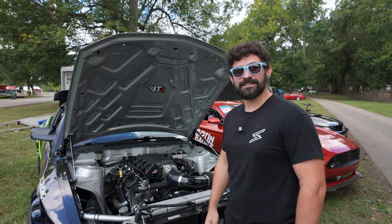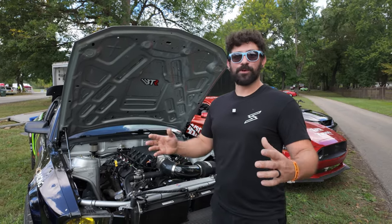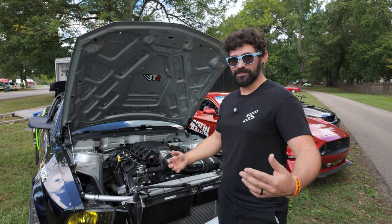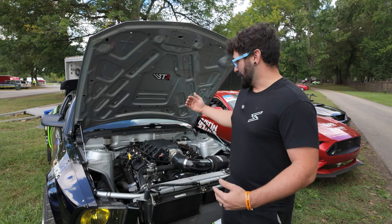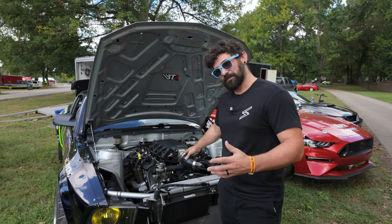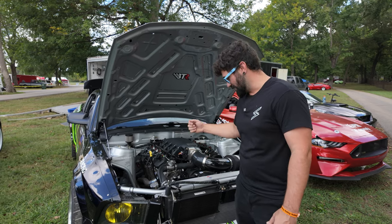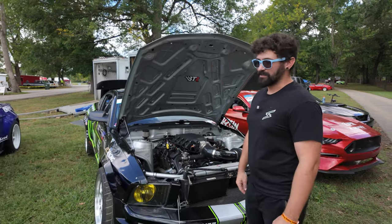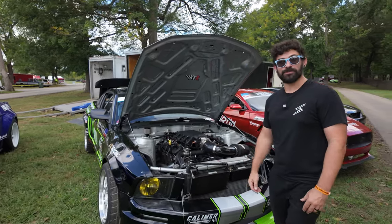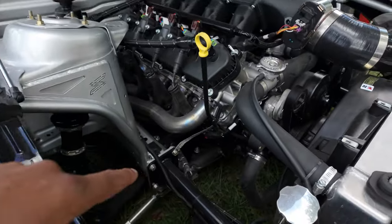I asked if this was a pro car — we tried to build it as close to the pro-spec rulebook as we physically could. The only differences between this car and a pro-spec car would be I'm probably about 100 to 200 horsepower shy of most of those guys, and I'm still front-mount radiator while most of those guys are rear-mount. Other than that, it's as close as you can get.